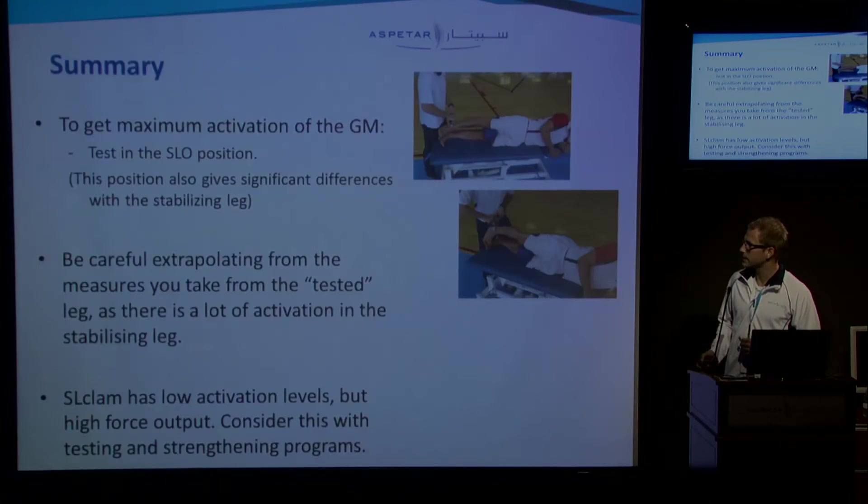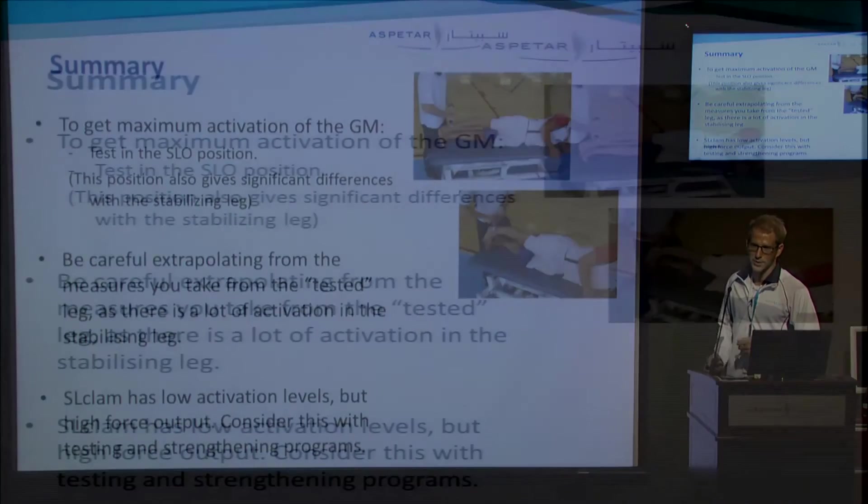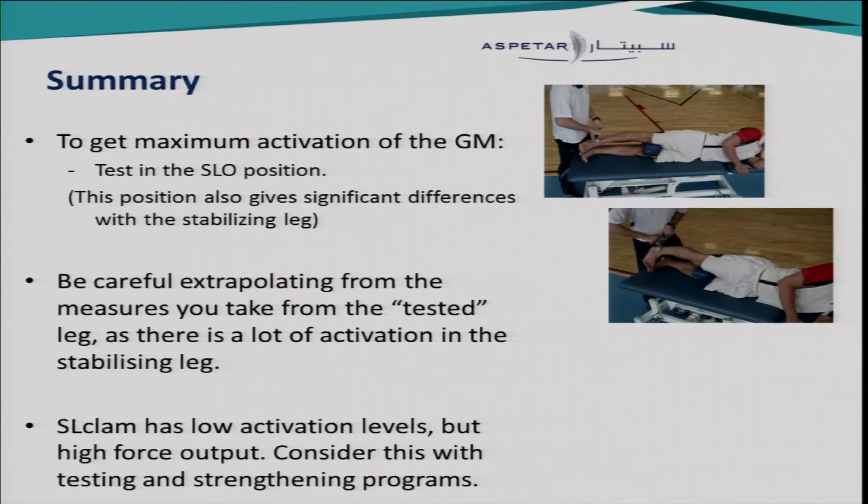To summarize: to get maximum activation of the gluteus medius muscle, you should choose the sidelying zero degrees position. This position gives significant differences with the stabilizing leg, although there are still high activation levels there. An interesting note is that the sidelying clam position shows low activation levels but high force output. We think this has something to do with the short lever arm, but probably also other muscles that contribute to this movement. Thank you.